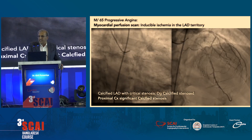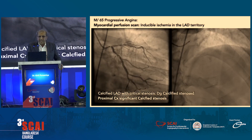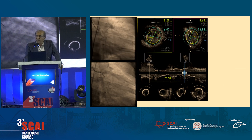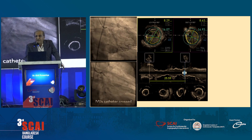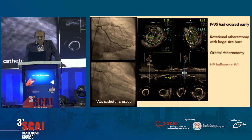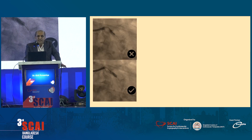In this double-vessel disease with calcium in the circumflex and the LAD, we had IVL going into the circumflex artery. Because the IVL crossed the lesion, our automatic choice was to use a cutting balloon. In the lower image, a little distally into the circumflex it expanded well, but as we came to the left main at 18 atmospheres, the cutting wolverine balloon does not expand.